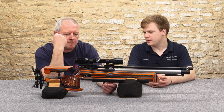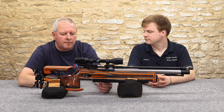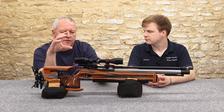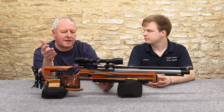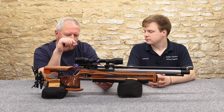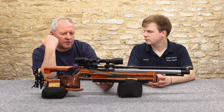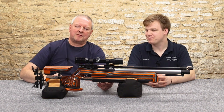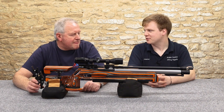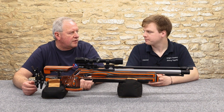There's a full-blown match trigger, which you'd expect on something like this. This is a significant outlay, and several hundred pounds goes into that trigger unit alone — there's a whole cassette with quite a few components in there. Because of that, you can adjust the trigger right down. I'll have this down to about two ounces pull, which is around 50 grams. Breathe on it and it goes off. The blade is fully adjustable for position, first-stage travel — all fully refined.